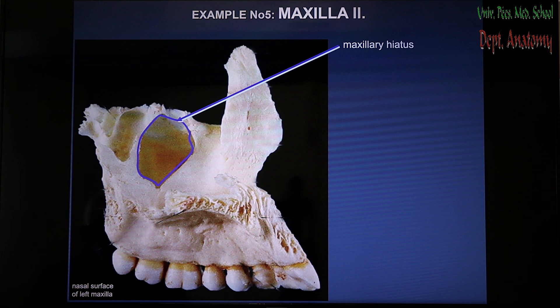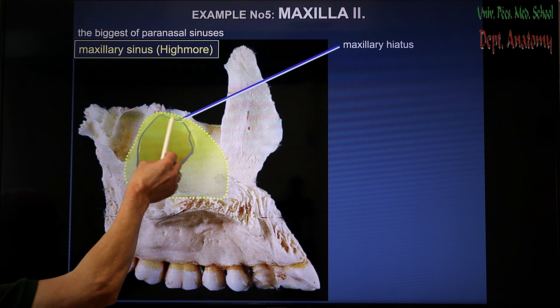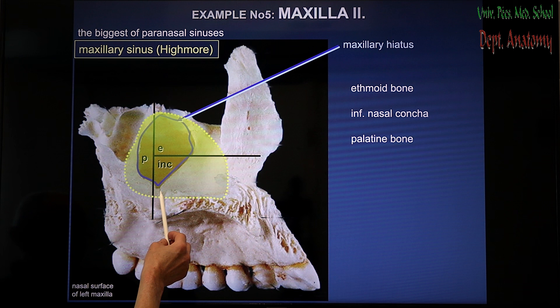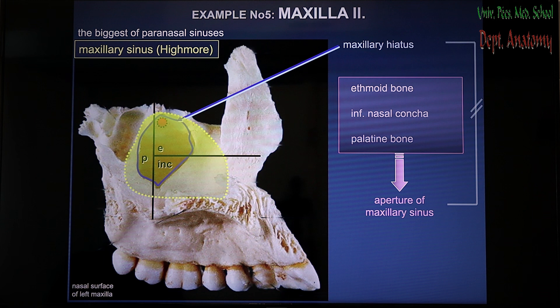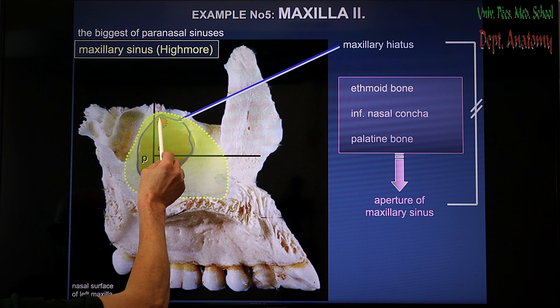If you want to discuss the more complex medial surface of the maxilla, it has got a big, huge hole. The hole leads into the biggest paranasal sinus — this sinus is the maxillary sinus, or named after Highmore, the Highmore sinus. And this opening, the maxillary hiatus, is not the real connection between the sinus and the nasal cavity itself — it is narrowed by three consecutive bones: anterior superiorly by the ethmoid, anterior inferiorly by the inferior nasal concha, and posteriorly by the palatine bone. The final opening after narrowing this huge hiatus is called the aperture of the maxillary sinus. The location is extremely important — the aperture is extremely close to the roof on the medial wall of the sinus, and it bears medical importance.